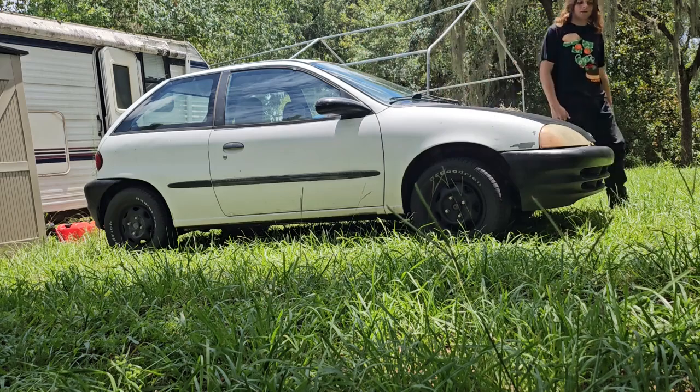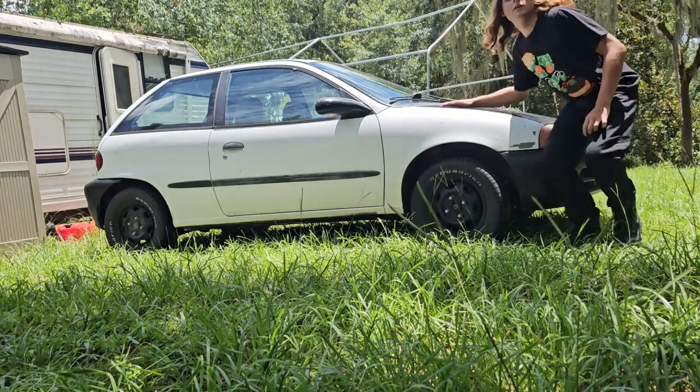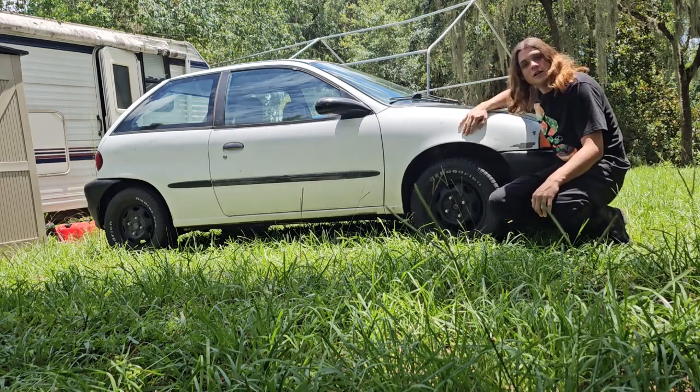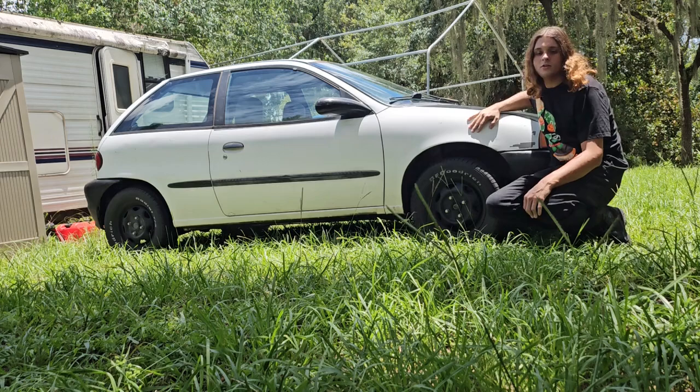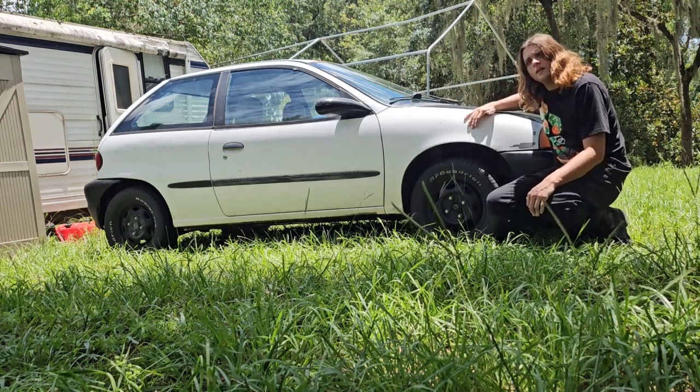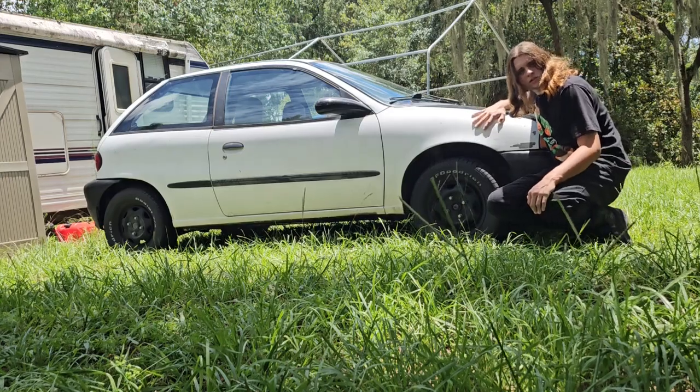Hey guys, Florida Man Mason here. Got us a new project - a 1999 Geo Metro. This is gonna be the new project for the channel for a while, but wait, I got something else to show you guys.